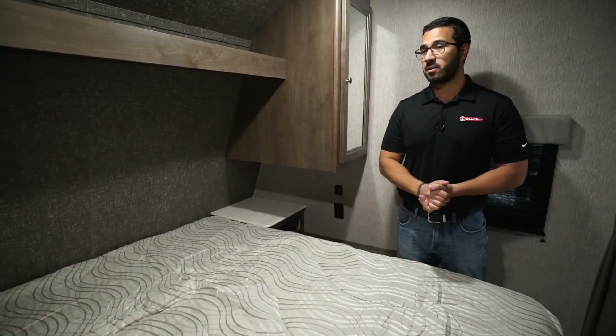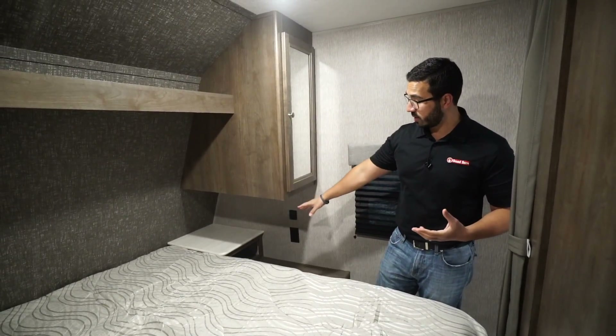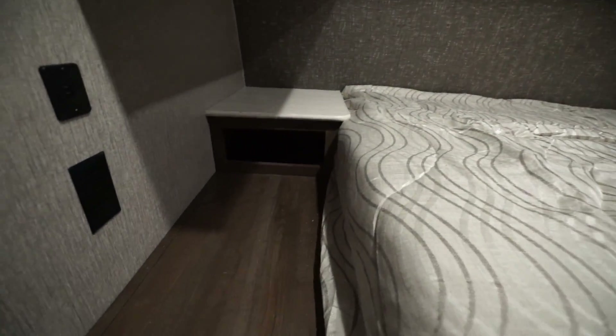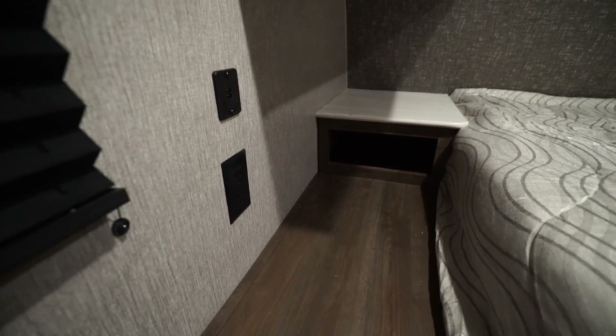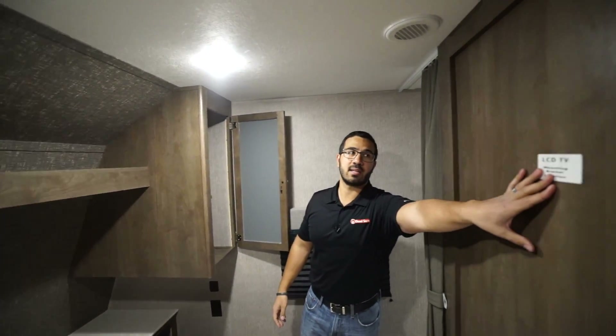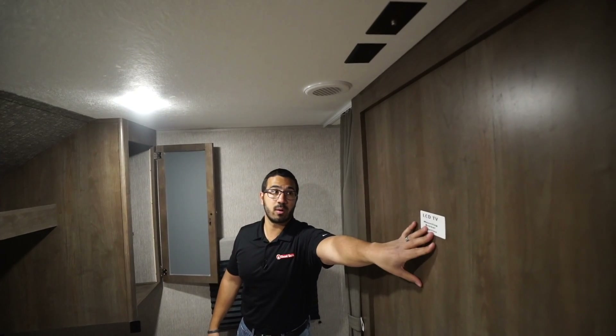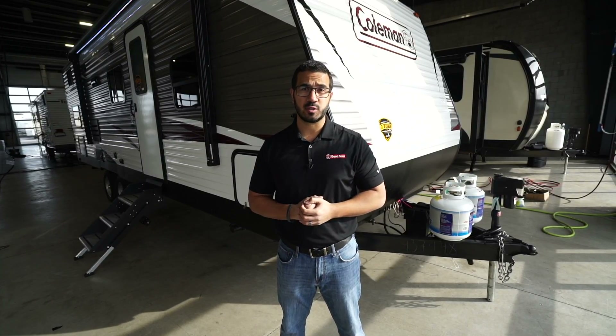Making our way up to the front, this is the master bedroom. You'll see the queen bed in the center with nightstands on both sides. There's a cubby hole underneath each nightstand, and both sides have electrical outlets and dual USB ports. Right above that is the mirrored wardrobe door with a hanging rod going across and a shelf connecting the two. At the foot of the bed there's a backer in the wall showing where to mount a TV if you want one in the bedroom — the connections for that are on the ceiling.